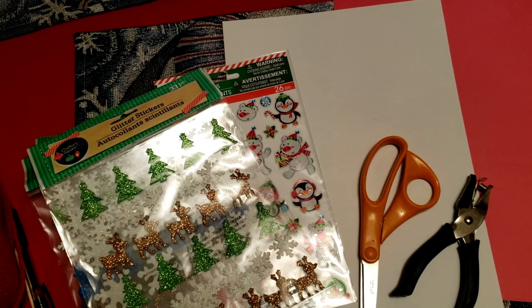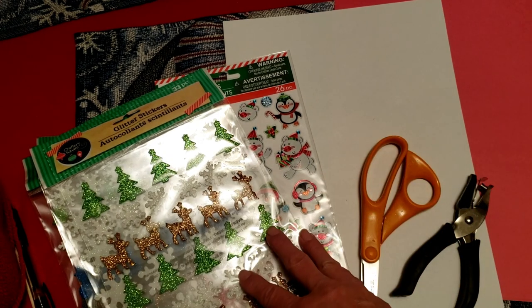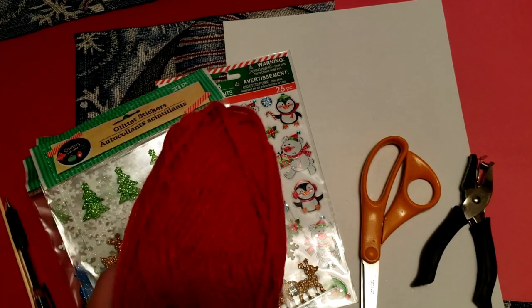Here's our supply list for our little Santa's stocking. We need two pieces of red construction paper, one piece of white, Christmas stickers, scissors, a hole punch, and some yarn.